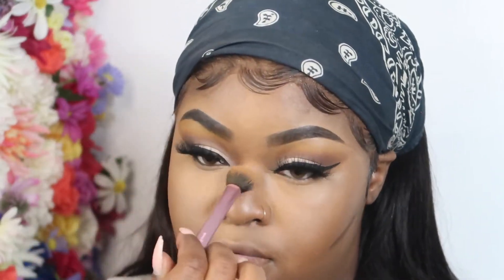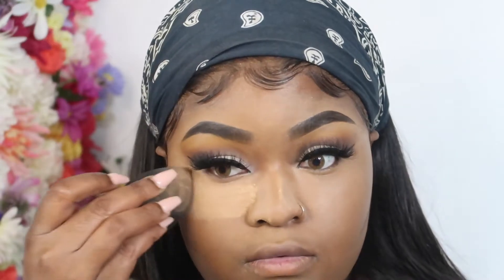Now I'm taking the Black Opal in Ebony just to contour my nose a little bit. Then I'm going back in with the Maybelline Fit Me in Medium Deep with a lot more setting powder. I'm taking my Real Techniques cheek brush and blending out the cream contour.